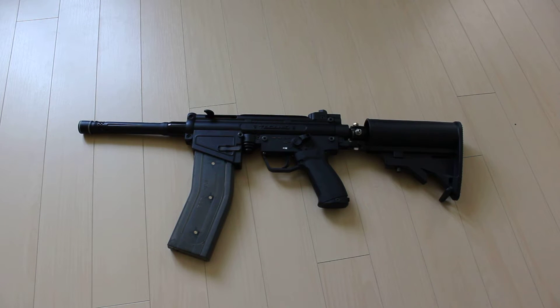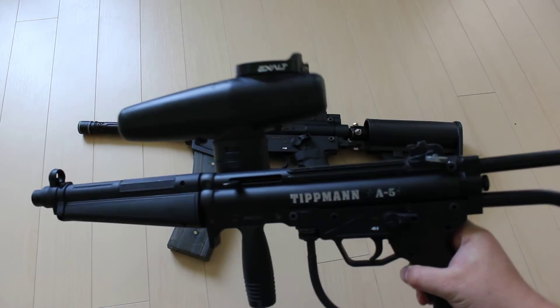Hi guys, so recently my buddy sucked me into playing paintball and of course I spent a whole bunch of money buying different paintball guns. One of my biggest pet peeves with paintball guns is that the hopper — the loading system — sits on top of the gun like so.